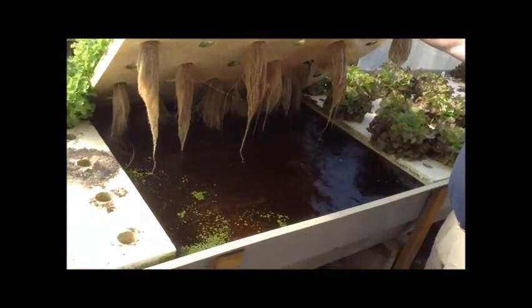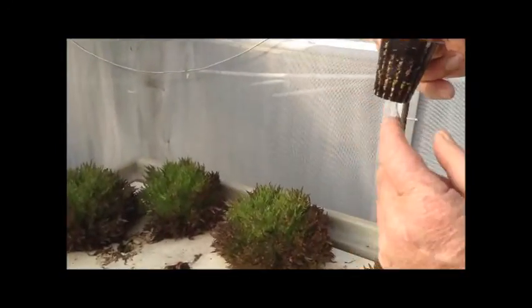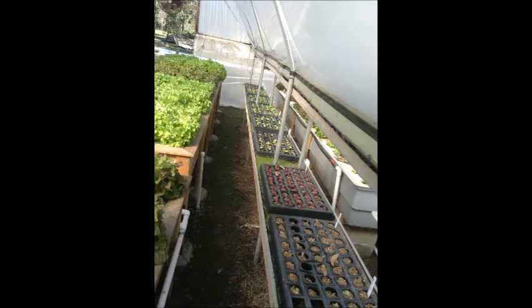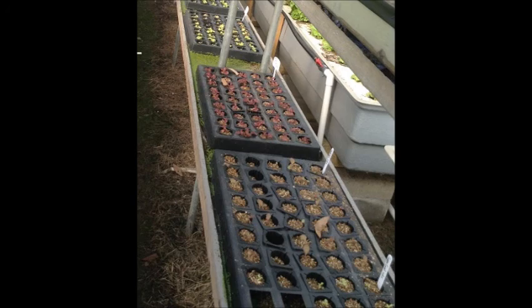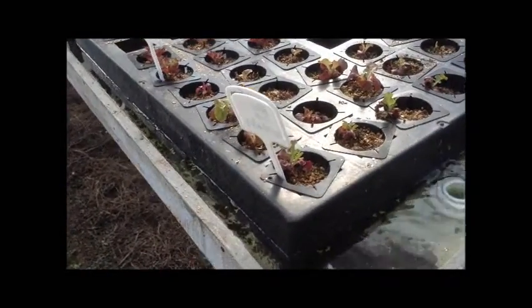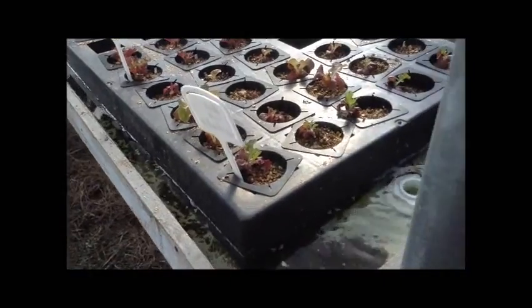The root system is there. Usually when they're showing roots through the bottom of the little tray — see the little roots? — then we put them in. Filling up the seedling trays every couple of days with water, it'll take four weeks for the lettuce to be ready to be put in the water.